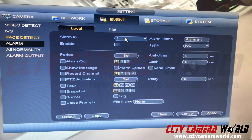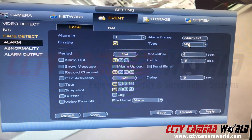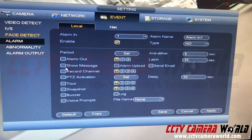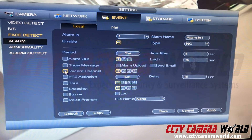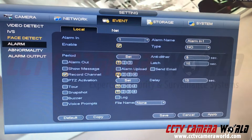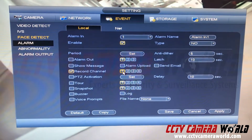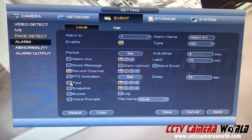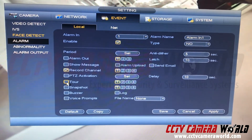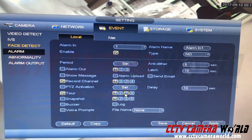Now in order to set that alarm input to be detected, go into Alarm and then Local Alarm. In 'one' — that's the alarm input I selected on the back of the DVR — hit Enable and leave it as 'L', which is an open circuit. Then select which channel you want to record. With alarm input coming in on one, you could select all four channels or just one. You can also set it to tour or display that channel getting the alarm sensor.